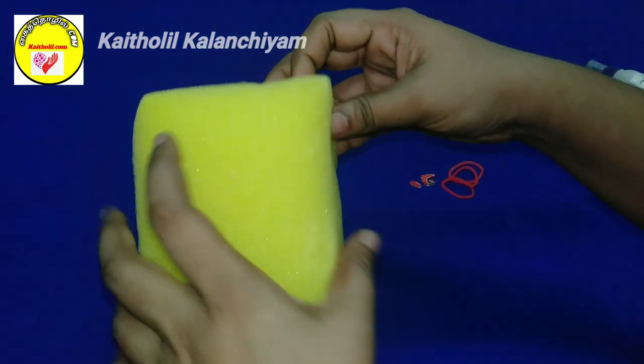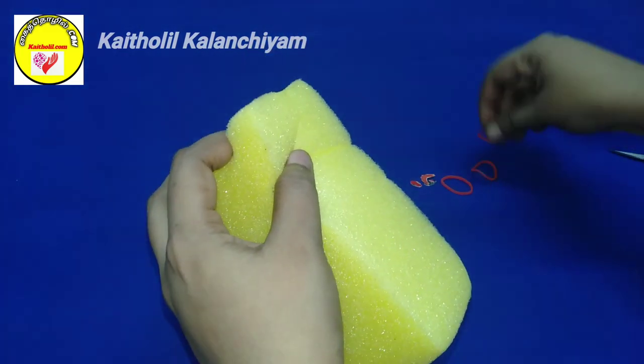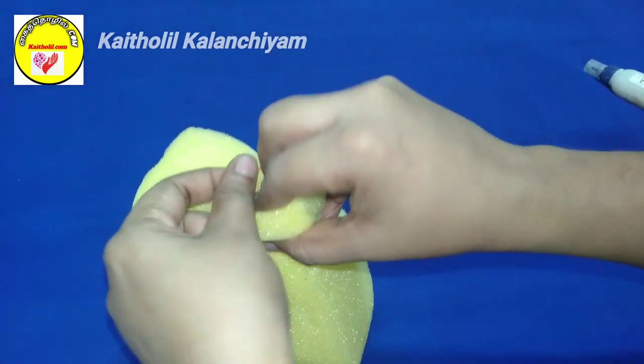We will use this sponge. We will press the sponge. Let's try this rubber band. Let's try this new rubber band. Cut another piece as a little piece.